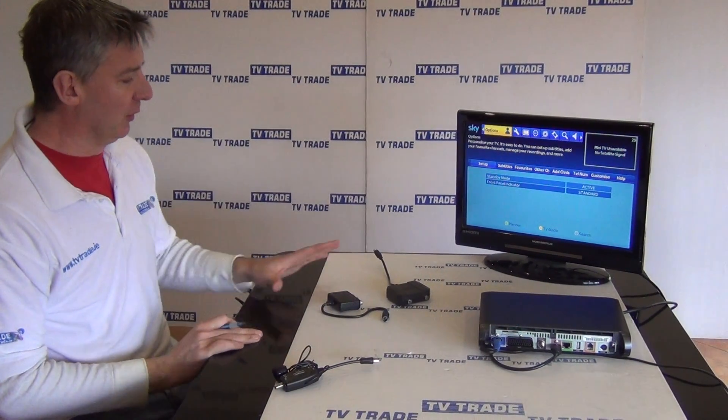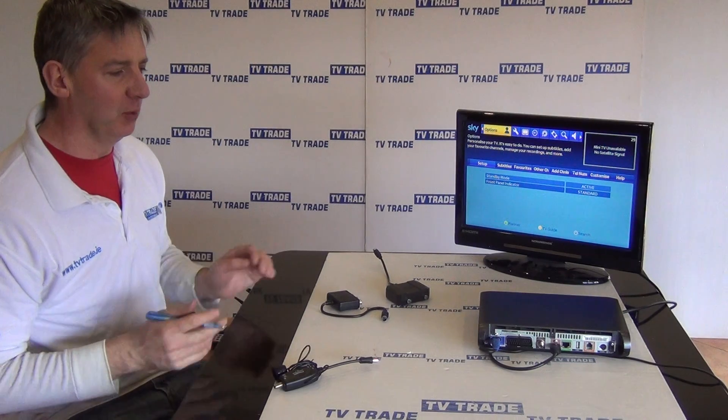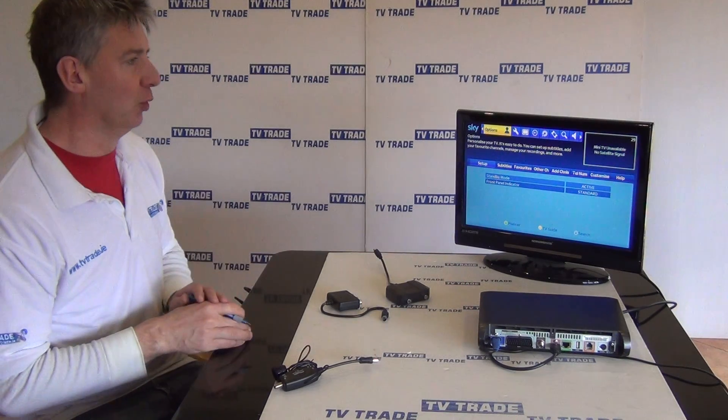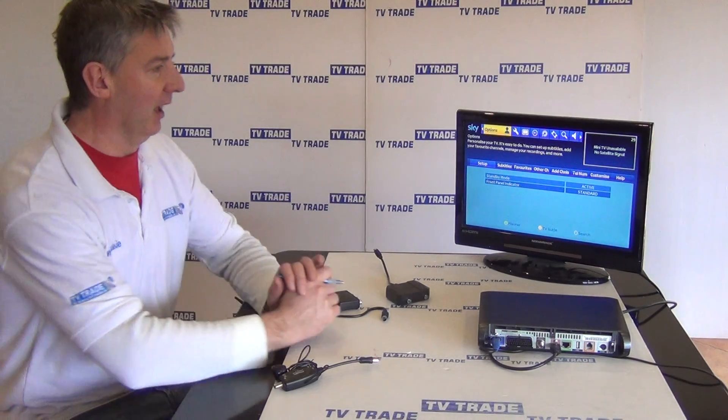Hi, I have in front of me a range of IO links and in this video I'm going to cover the topic of how you would fit an IO link to a Sky high definition box and run it to a second television, so you can both view and also change channels remotely on that second television.